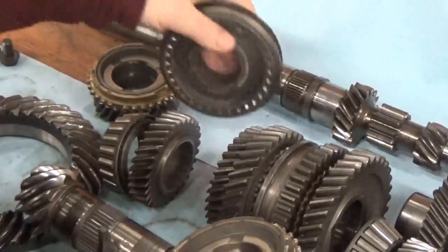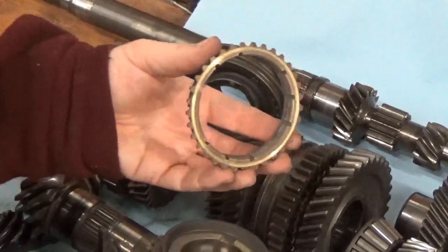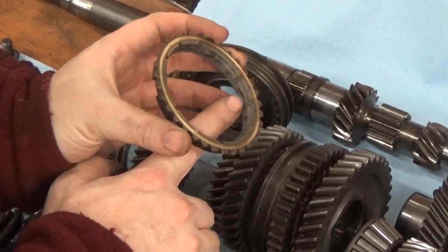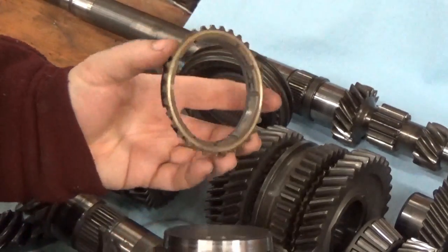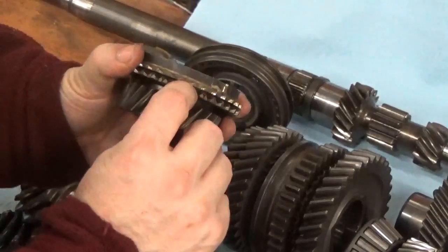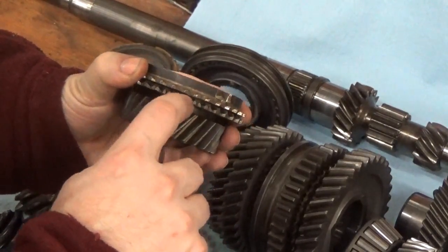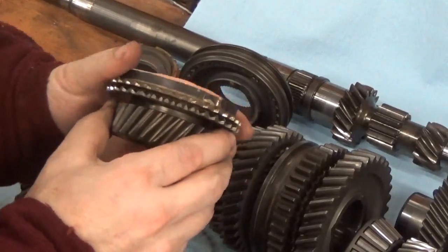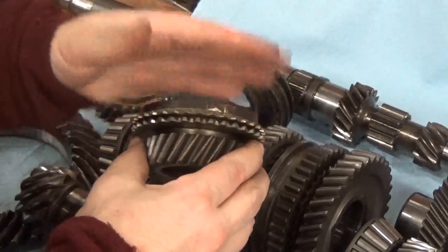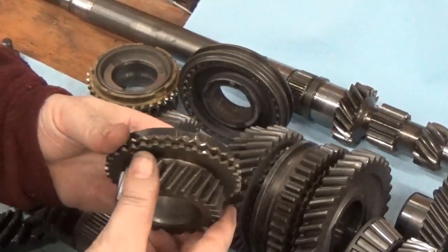When people talk about synchros wearing out, they really mean two things. This ring as it starts to wear — and this ring is actually in pretty rough shape; you can see polished spots and it has withstood a lot of heat, so it's going to be replaced — you can also measure the gap. There's a spec: I think half a millimeter to one millimeter gap is acceptable. This one is getting smaller than that, so it needs to be replaced. As it wears down, it moves closer and closer to the gear.